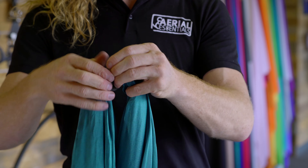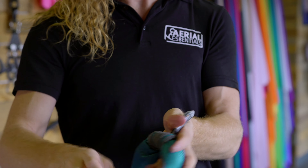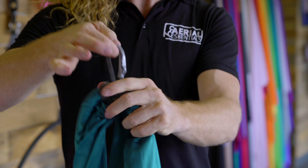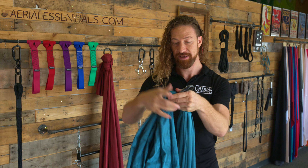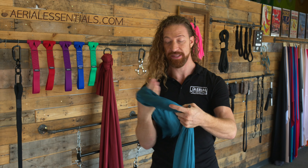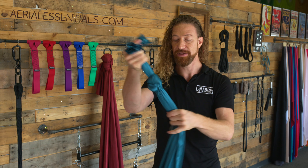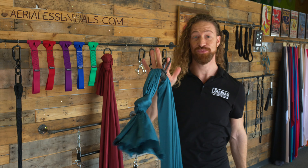And once you get that third loop in, take a second and just make sure everything is lining up nice and clean as you pull it tight. And then at the end, tying a simple stopping knot in the tail. This prevents any kind of slippage, and now you're ready to rig.